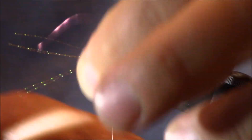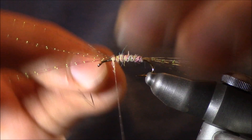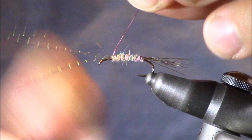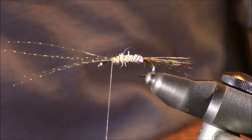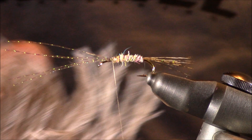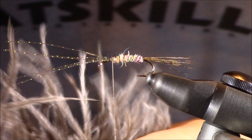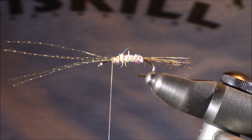Next I'll bring up my ribbing. Then we're going to add a really great material — ostrich herl. I really love ostrich herl. Nick Nicholas chose a great material because there's so much movement in ostrich herl. The color I'm going to be using is natural gray. I'm actually going to cut off two of these and tie them on from the tip first. I have a lot of different colors and I use them for many various patterns, especially nymph patterns, because of that movement those little fibers allow.